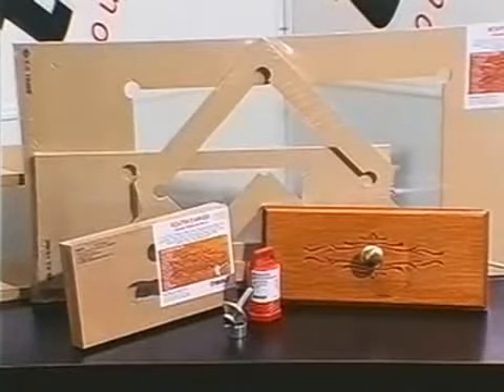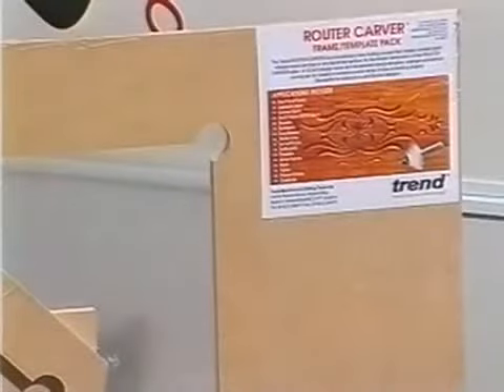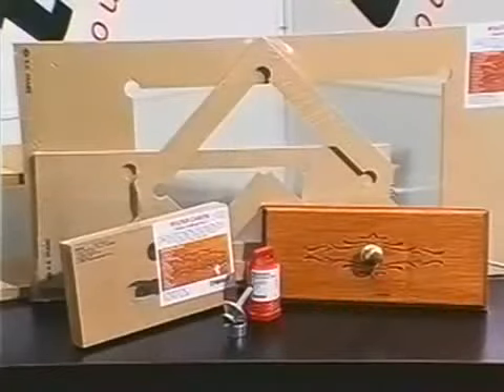The Routercava is now available as a special starter pack. This includes one of the most popular handle surround designs, a frame pack, and a choice of 8mm, 12mm, or half-inch shank diameter cutters.